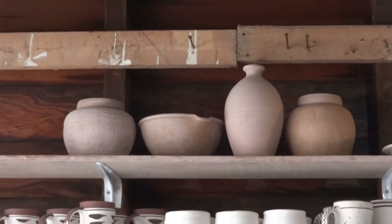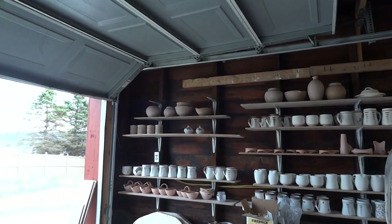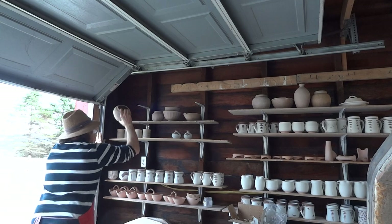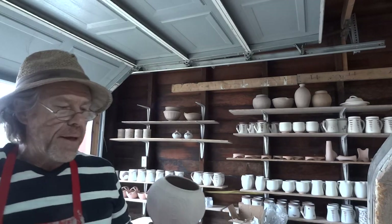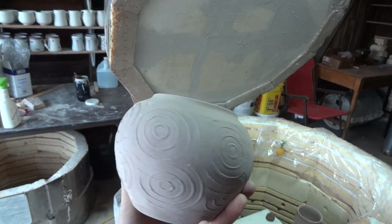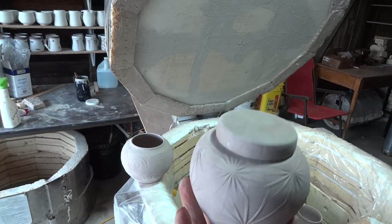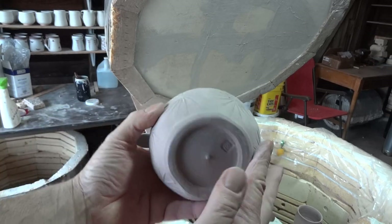Do you ever lose pots in your studio? Look at them up there waiting — well, you're in for a surprise! These are paddled with a paddle with circles. We sell different paddles on the website actually. And this little lidded caddy here was paddled with a star paddle.